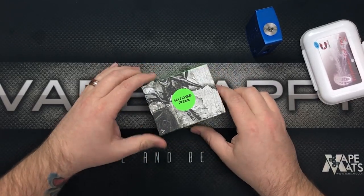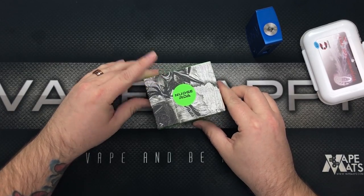What's up, all you happy vapers! Today we're going to show you how to build this Nudge RDA and tell you about its features. Here at Vape Happy, we like to have fun and get things done — so let's check out this Nudge and put a build in her.